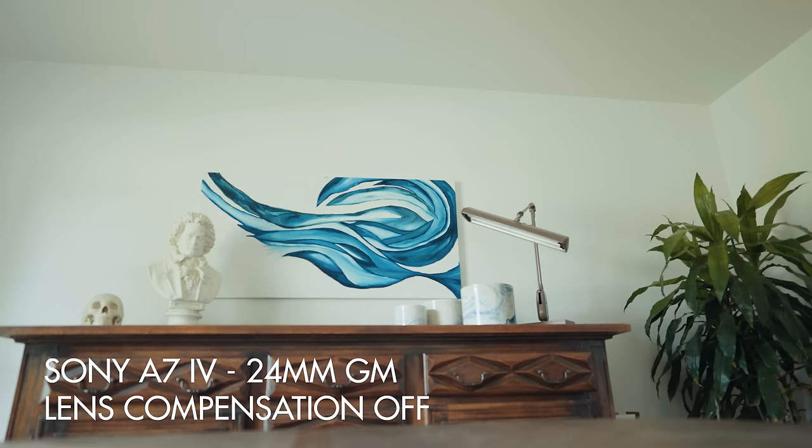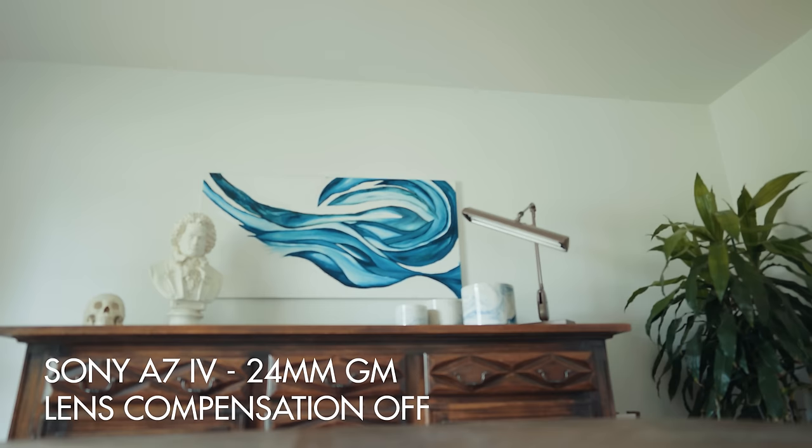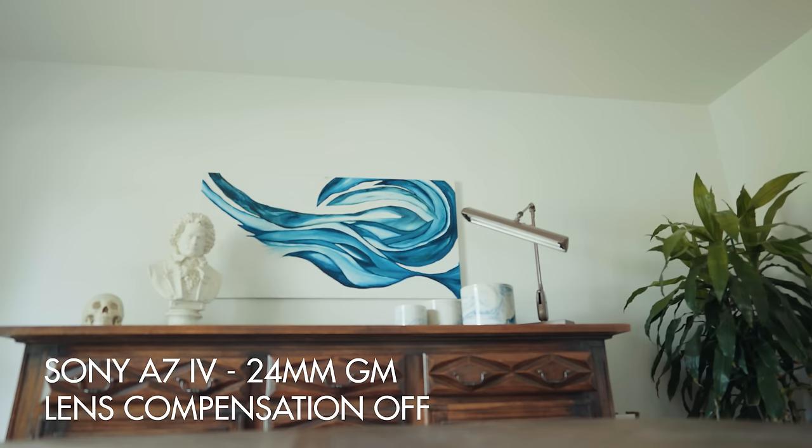Once you've downloaded the firmware update, here are the new features it adds, starting with the headline feature that is easily the most exciting: the addition of focus breathing compensation for the a7S III. This was a feature first introduced in the Sony a7 IV, and essentially what it does is eliminate any focus breathing from your camera if you use a compatible Sony lens. For example, a lot of people complained about the Sony 35mm GM lens having too much focus breathing — if you turn on focus breathing compensation, that issue is eliminated. It's pretty magical and significantly improves the quality of your lenses for filmmaking.